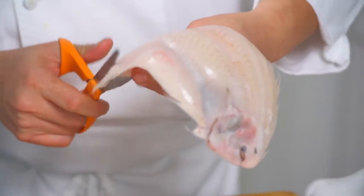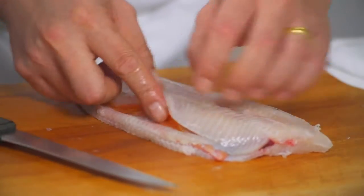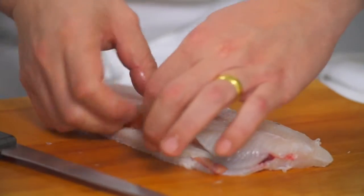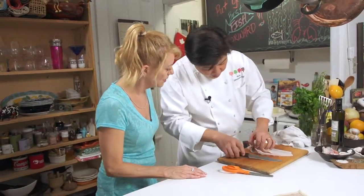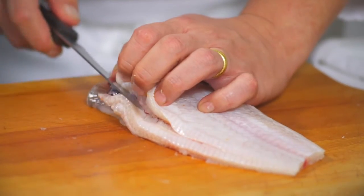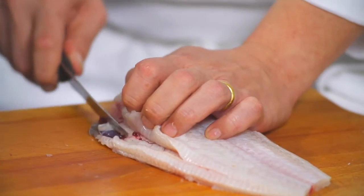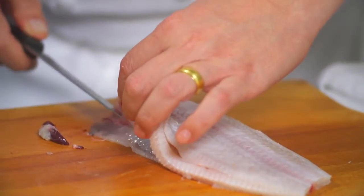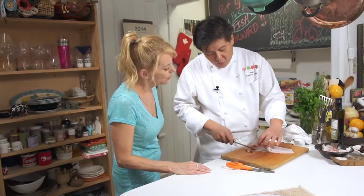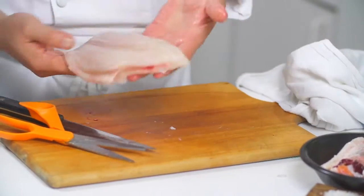And the fin bone. So now we just want to take off the egg in here — we just try to remove it. It's like a bloodline. When you cook it, it's like the liver or whatever of the fish, so it'll keep a little fishy smell. So we always clean and remove these well. Here we have clean Dover sole.